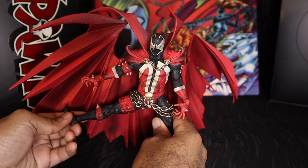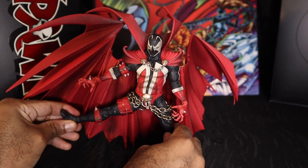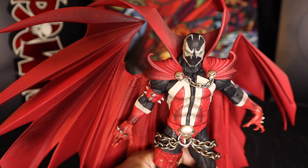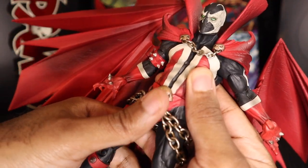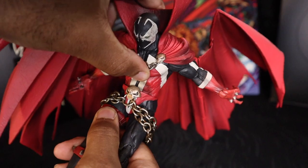I've heard a lot of complaints — which I share — about ankle articulation on McFarlane's retail figures, particularly DC Multiverse and Mortal Kombat ones. But on this figure they're really well hidden; they don't look like that nasty bulky ball joint those other figures have, which to me confirms this is not a retail figure — money went into this thing. The main thing everybody's complaining about is that pre-posed torso. But in lieu of an ab crunch he gave us a waist swivel joint with pliable plastic for some range. It's not the best, but don't act like this Spawn figure can't pose.